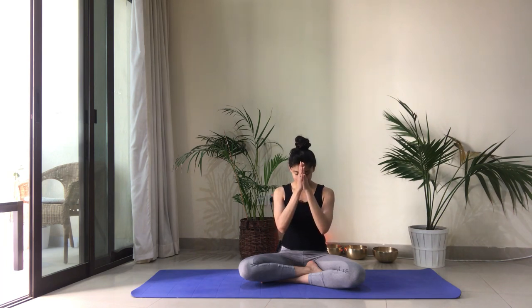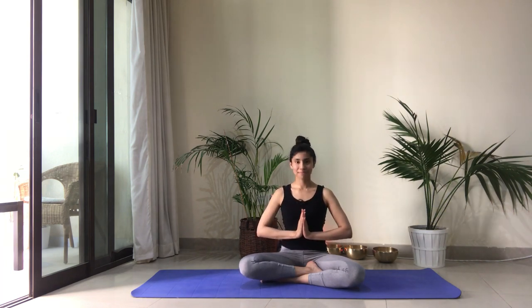Thank you for joining me in this practice today. I hope that you enjoyed it as much as I did — I'm sweating, I loved it. Please take your Shavasana after this practice. After every practice, please do take at least 10 minutes of Shavasana. Lie down on your back and just allow your body to completely relax, your mind to be free, for about 10 minutes. Thank you very much for joining me in today's practice. Have a beautiful day. Namaste.